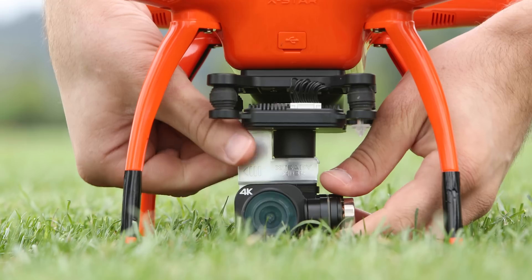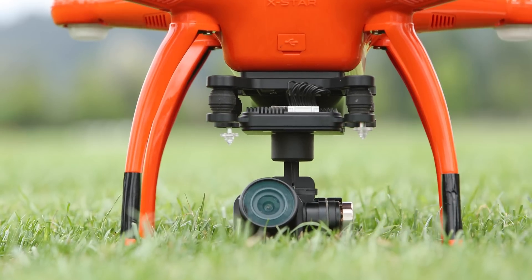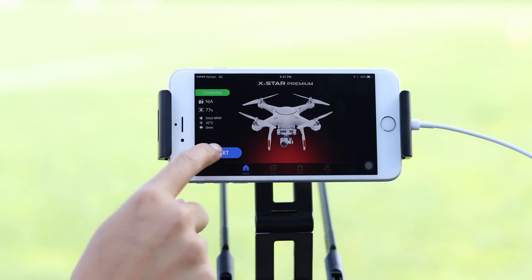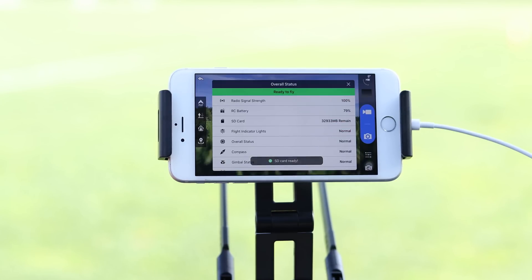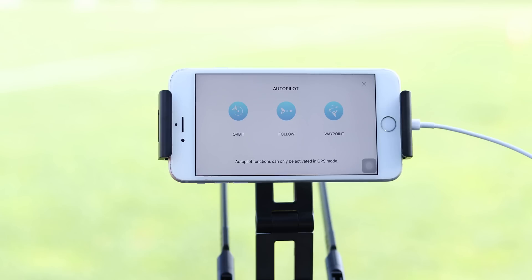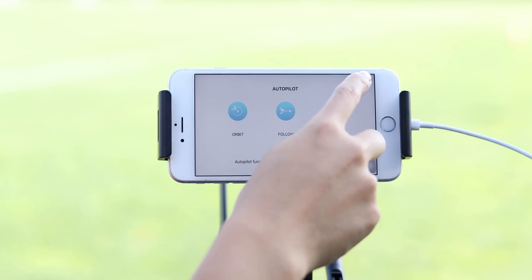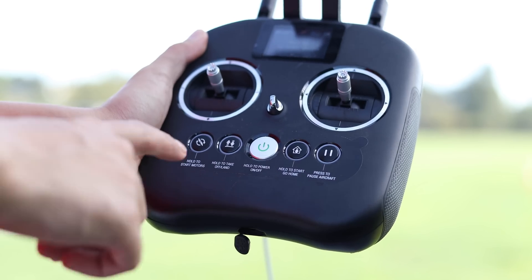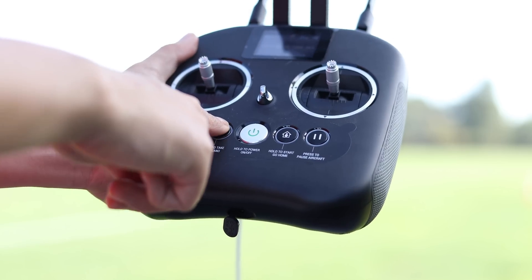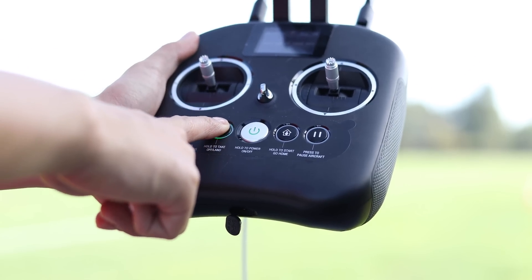Let's start by getting ready for flight. Don't forget to remove that gimbal lock before powering on the drone. Once you've launched the Starlink app, you can access all of the autopilot modes by tapping the fly icon at the top of the left navigation bar. You'll notice the three options under the fly icon are grayed out. This is because we will need to put the X-Star into a hover before unlocking these features. This ensures that the aircraft is stable and has a strong GPS lock before flying autonomously.